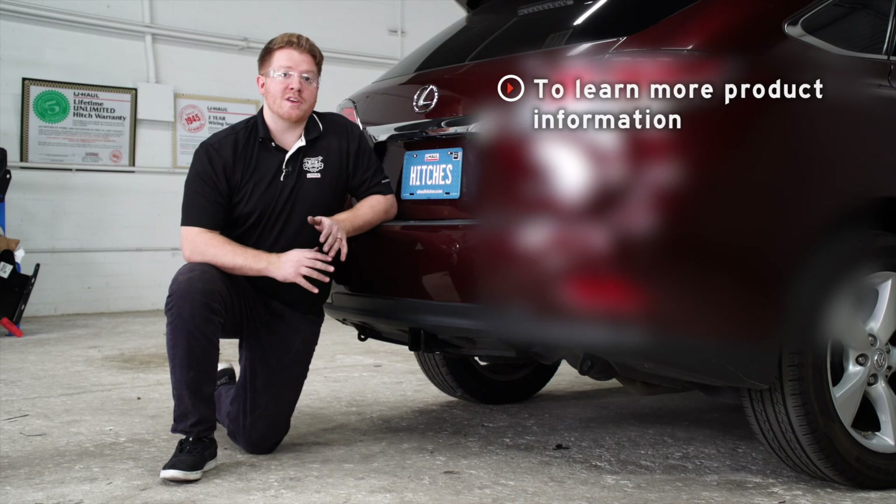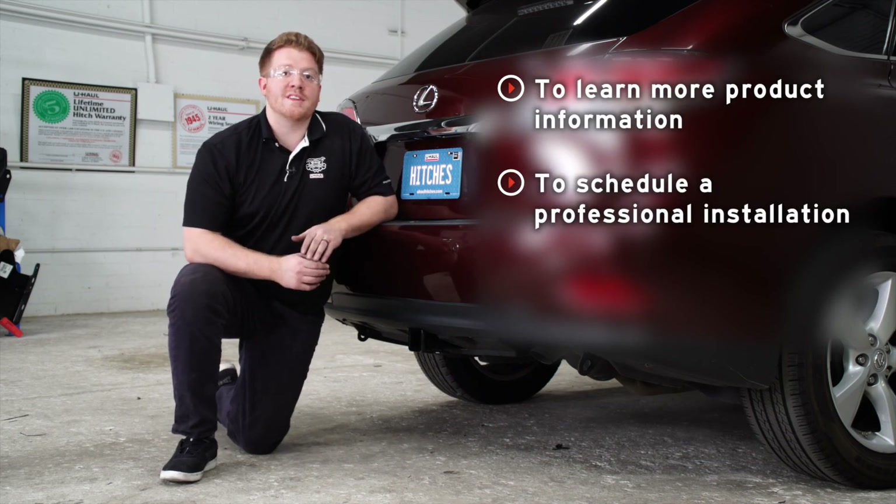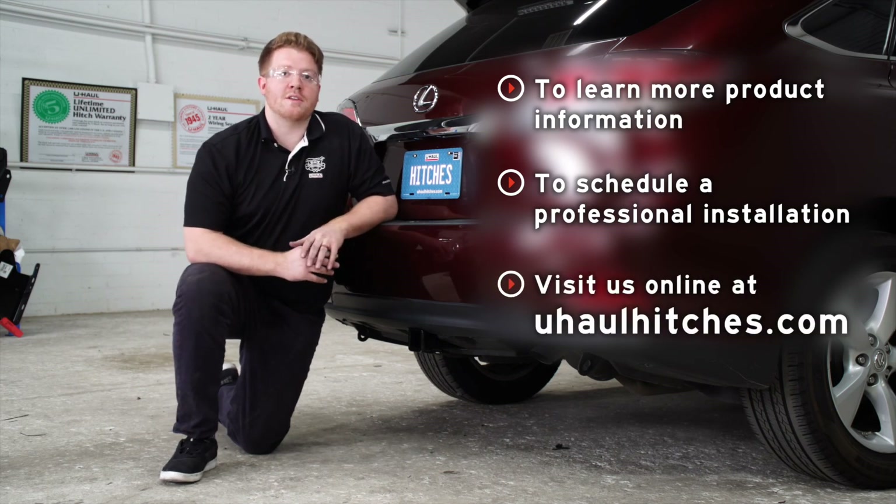If you have any questions or need more information on this product, or if you'd like to schedule an installation with a U-Haul hitch professional, you can visit your closest U-Haul hitch center or visit us online at uhaulhitches.com. Thank you.